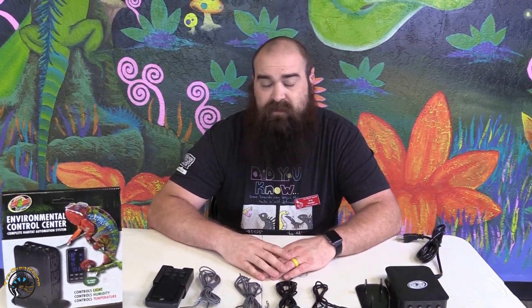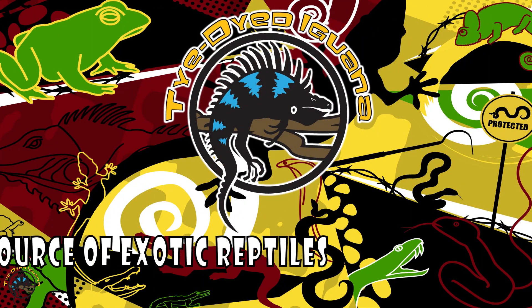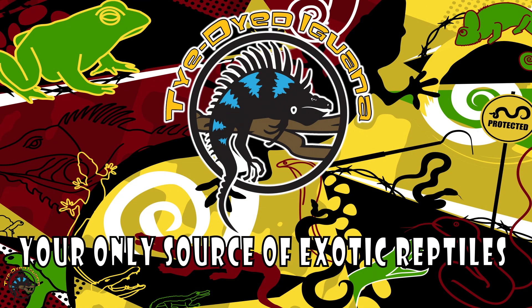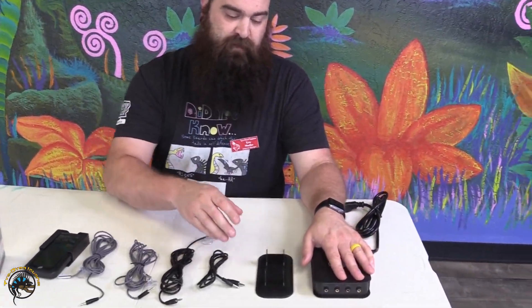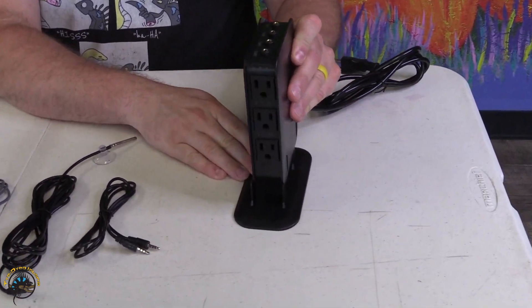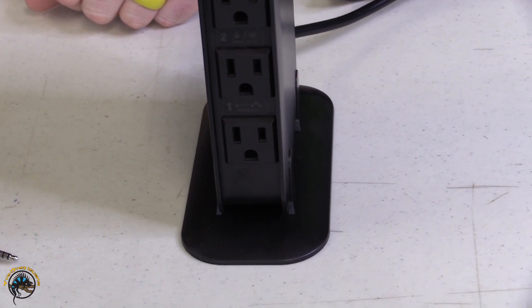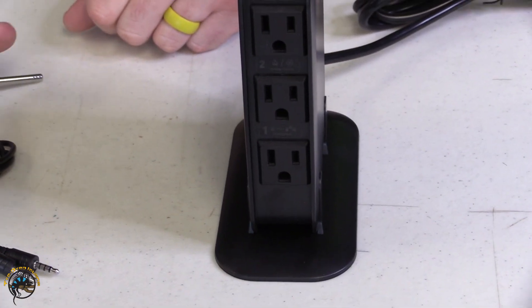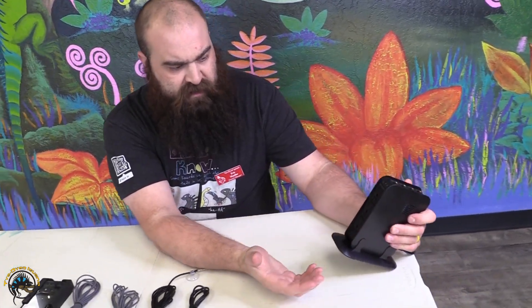We're going to go through all of the parts here today. First, this is the main portion of the unit. It comes with a nice little base so you can mount it next to your tank and keep cords nice and controlled. Before putting in all of the probes that come with it, I'm just going to walk through what each of the plugs do.